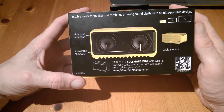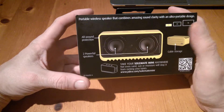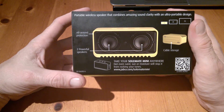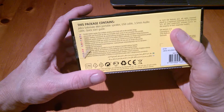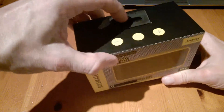On the back here you can get an idea of what it looks like — it has two speakers, it's protected all around, and it's got cable storage built in underneath. There are two other sizes apart from this one, which go up in size. The moisture protection will stop it from rocking your tunes. Let's take it out and have a look — the top will just slide off like so.